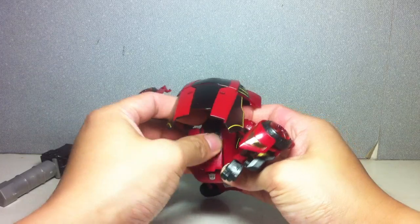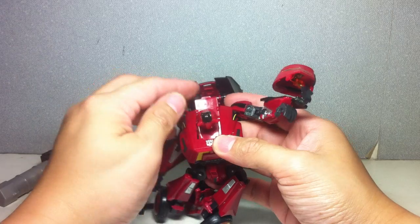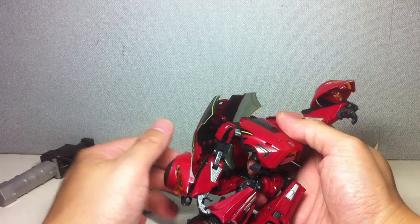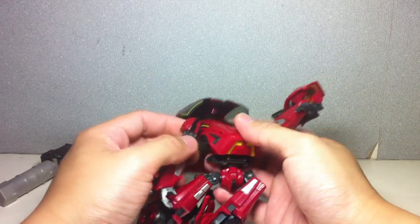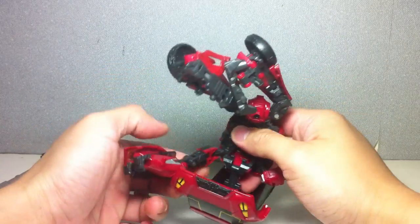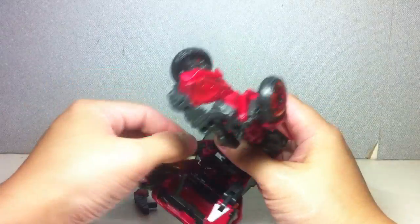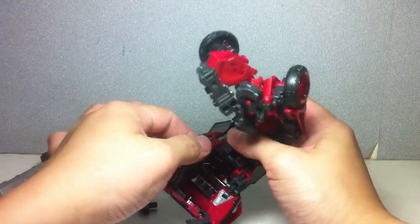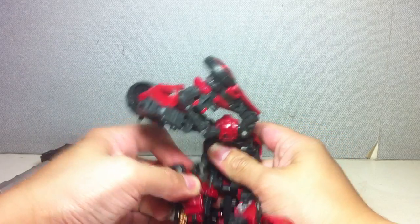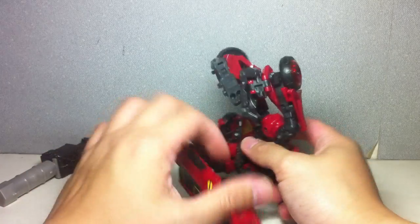It was fine during practice. The arms are going to swivel on back just like that. Rotate the biceps, and go ahead and tab this peg onto that peg hole right there.